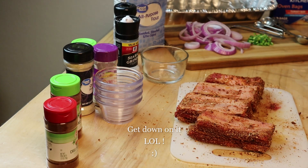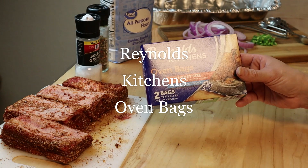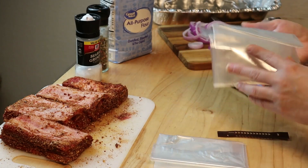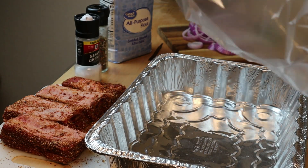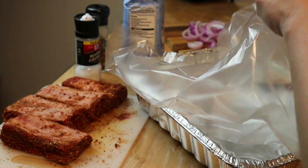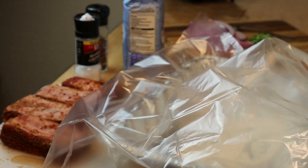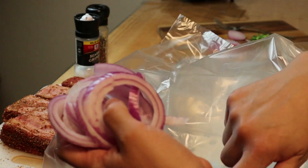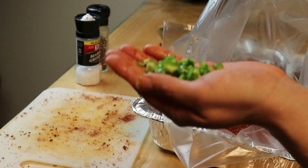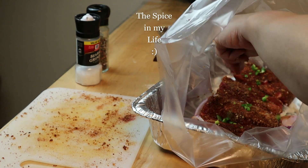I'm gonna wash my hands and then on to the next step. I'm going to be using Reynolds Kitchen oven bags — this is the turkey size. I would have gotten the roast size but this will do just as well, it's just a bit bigger. Open your bag, add one tablespoon of all-purpose flour, and just sprinkle it around the bottom of the bag. Then add half of a large purple onion sliced — you could use yellow if you like. Add your ribs, then one diced large serrano pepper, and sprinkle them on top.